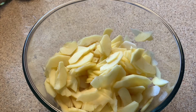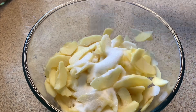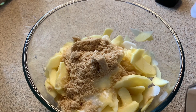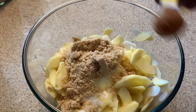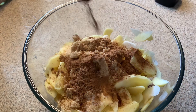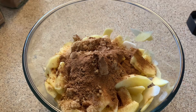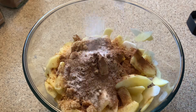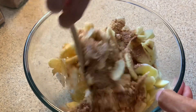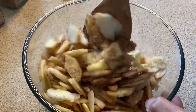We need one tablespoon of lemon juice, one-fourth cup of white sugar, half cup of brown sugar, two teaspoons of ground cinnamon, half teaspoon of nutmeg, and one teaspoon of salt. Stir this together. This is how I make my apple pie filling.